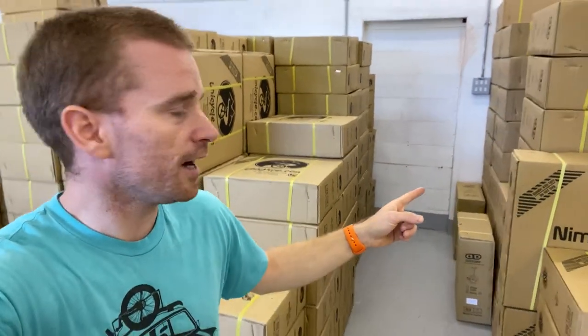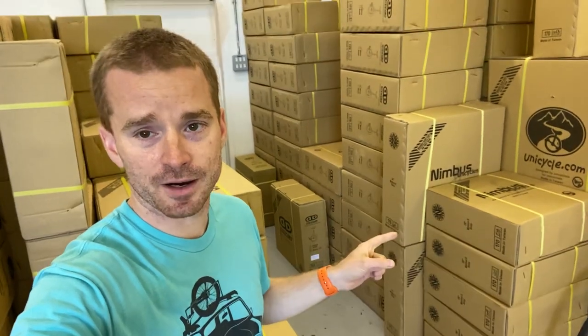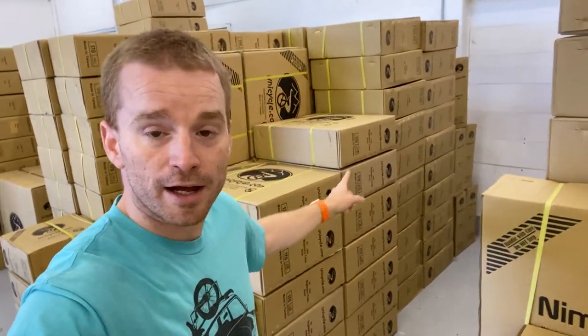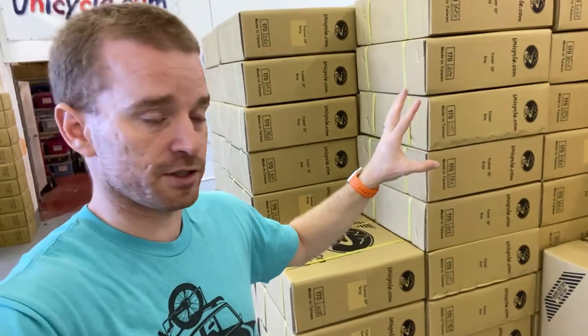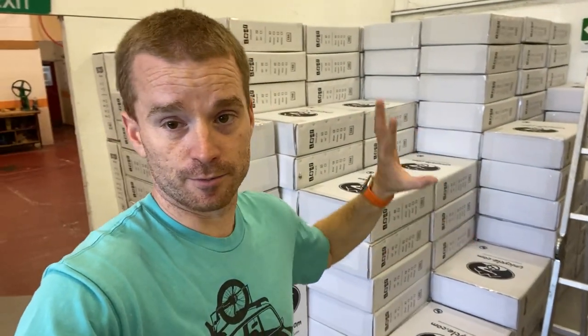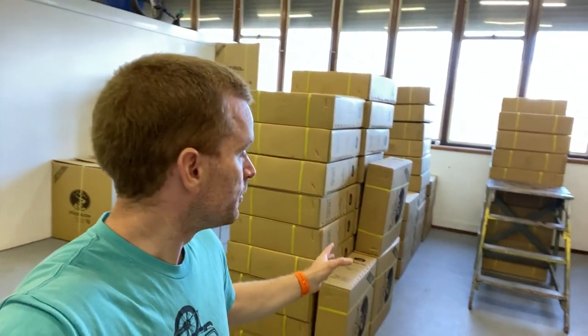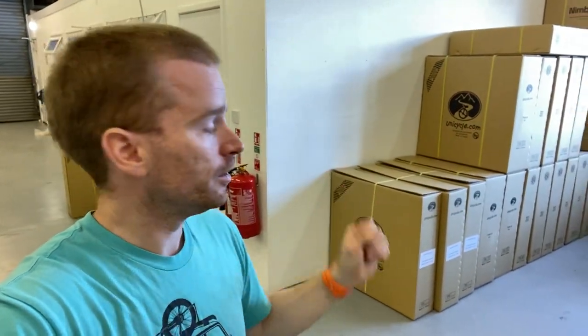That's my bike — nothing to do with anything. Next we have Impact unicycles and Nimbus 2 unicycles. If you haven't seen the new Nimbus 2s on the site, go check them out — they've got a new paint finish, they're not chrome anymore, they're silver, so it's a good little update. Next we've got club beginners, trials 20-inch, Hoppley, smaller Hoppley 16 and 12, then trainer unicycles in 29, 24, and 20, and then the Leaf unicycles in 20-inch and 16-inch in all different colors. Over this side of the warehouse there's the office, and for comparison these are Munis — Nimbus Munis, Oracles, a 36-inch over in the corner.